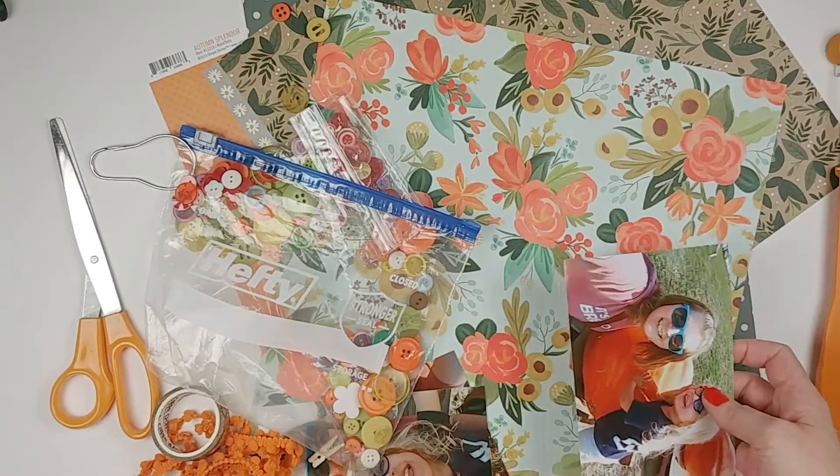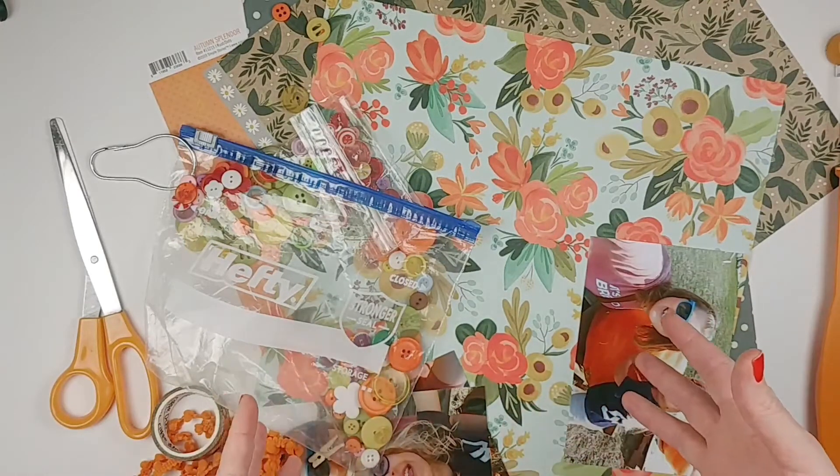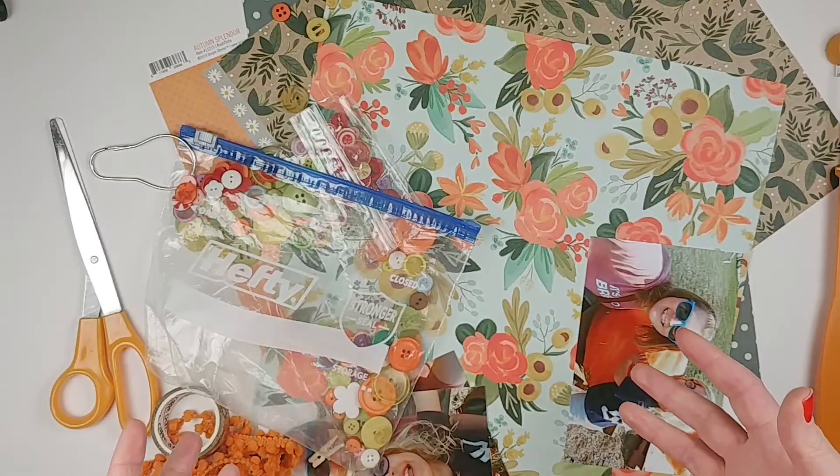The buttons and the clothespins are from my stash, and we'll just kind of see what else I add in as I get started. So let's go.